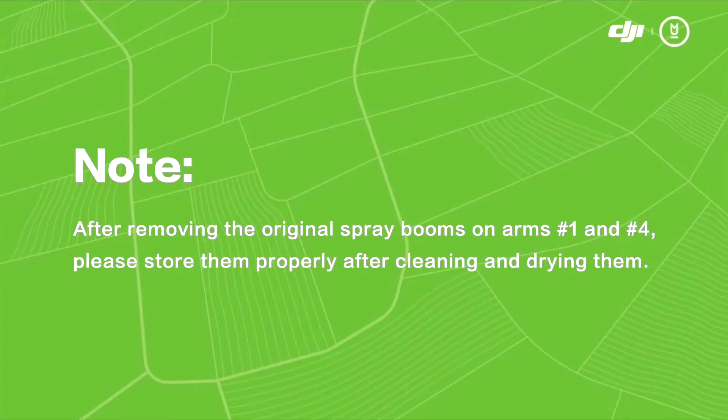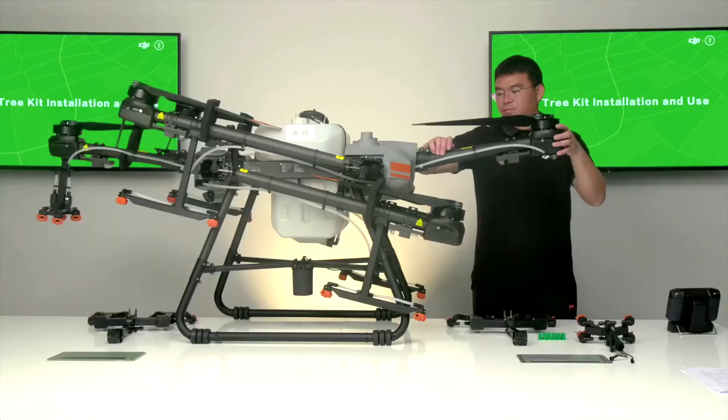After removing the original spray booms on arms number 1 and number 4, please store them properly after cleaning and drying them.